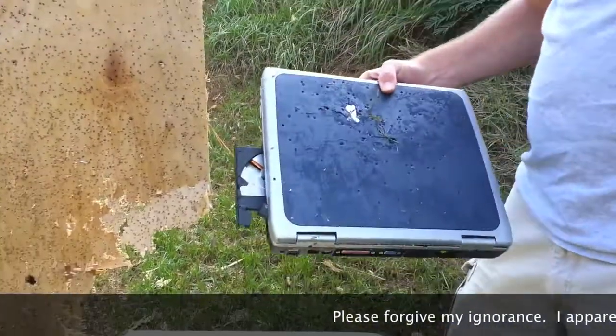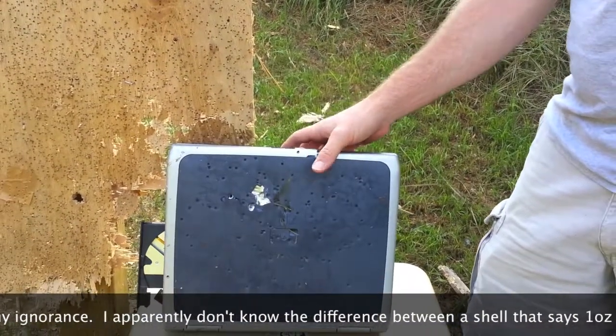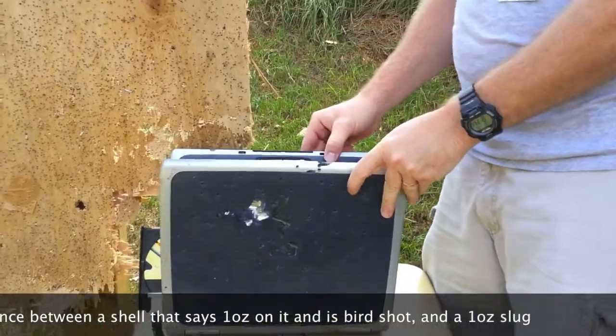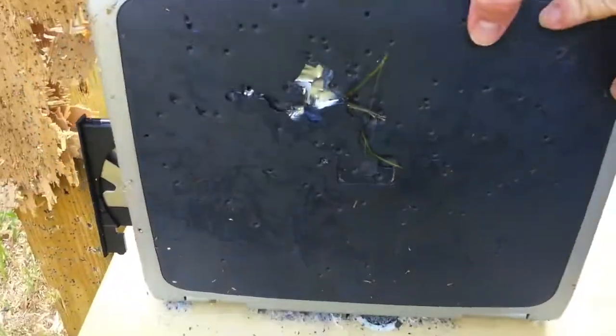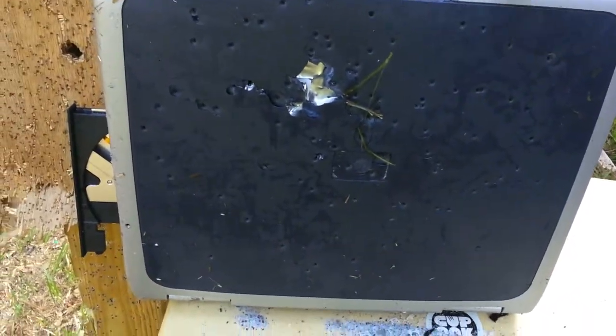Oh, that was birdshot — it said one ounce on it, so I guess I don't know my shotgun shells well. Let's do some buckshot and see what happens next.